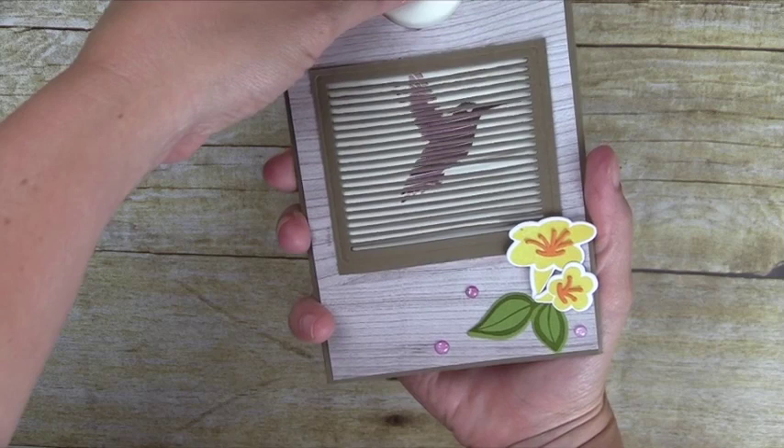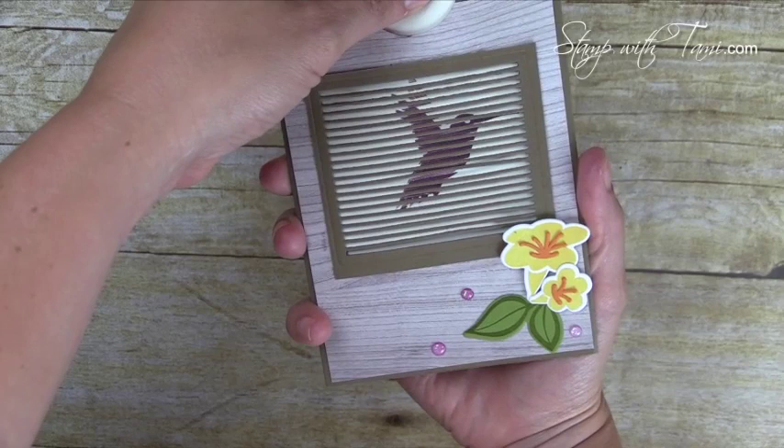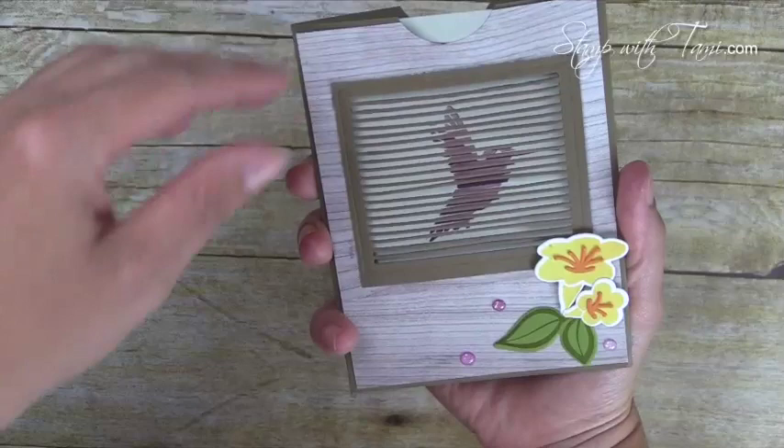Hi there stampers and crafters, my name is Tammy White from stampwithtami.com and today I'm going to show you how to make what I think is one of the coolest cards ever. This card is made with the Stampin' Up Move Me bundle — the matching stamp set and dies — and they were created to make animated cards, almost like holograms. Today we'll be making a hummingbird card, but the set also has butterflies, flowers, and some cool stuff.